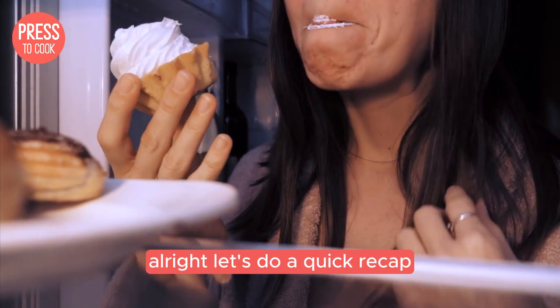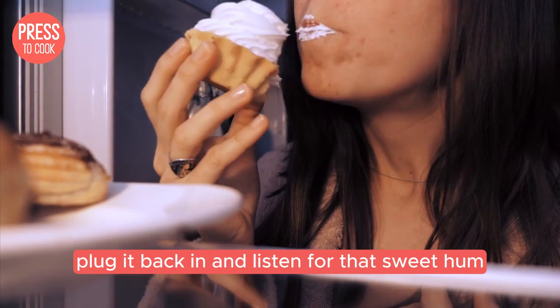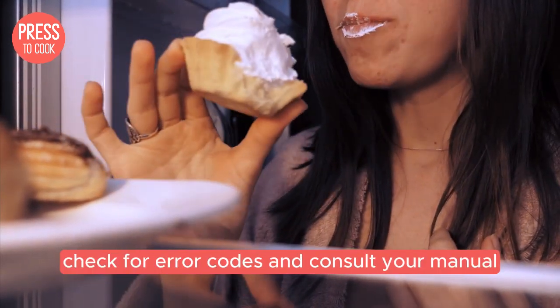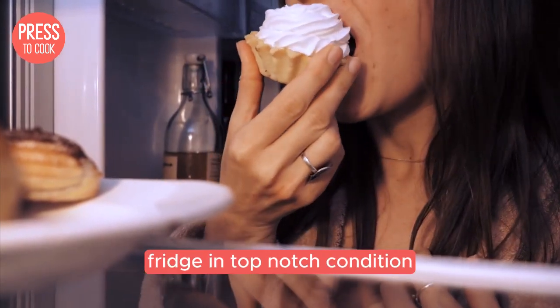Let's do a quick recap: unplug your fridge, wait 30 minutes, plug it back in, and listen for that sweet hum. If that doesn't work, check for error codes and consult your manual. Remember, regular maintenance is key to keeping your Sub-Zero fridge in top-notch condition.